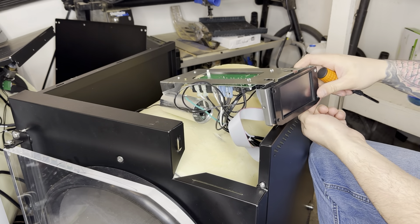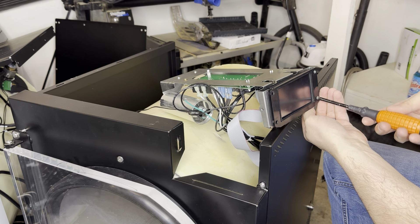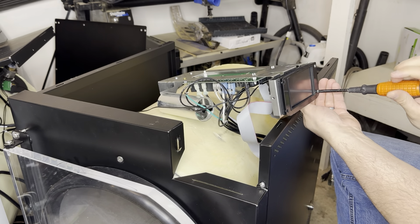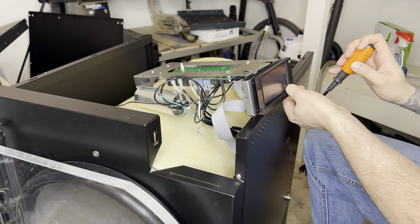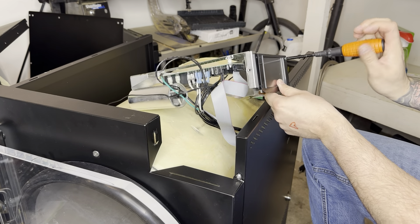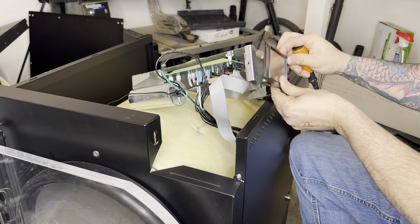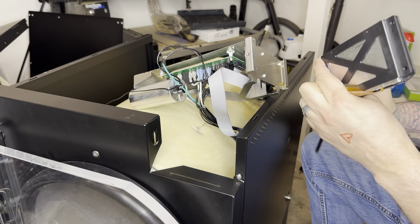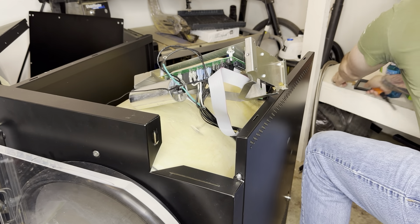Try not to lose the screws — you are going to need them again. You'll see this whole piece will come out with your screen in it. Just set this aside; we'll get to it in a second because we're also going to do the CPU board.